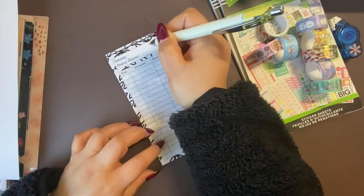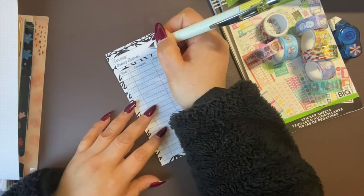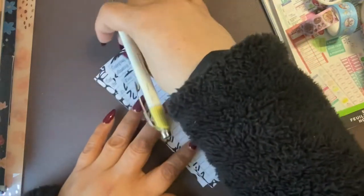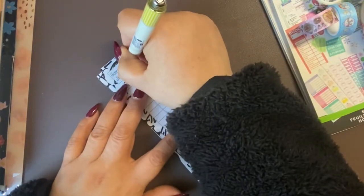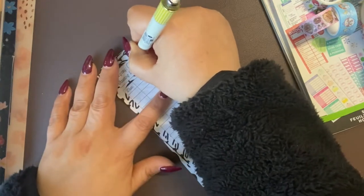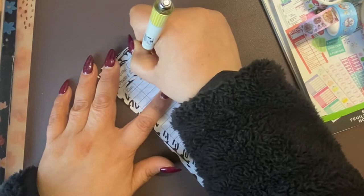I'm going to have six envelopes, six categories. I will probably end up adding as we go along, but as of right now I want to go ahead and start with car. That will be car maintenance and car registration.